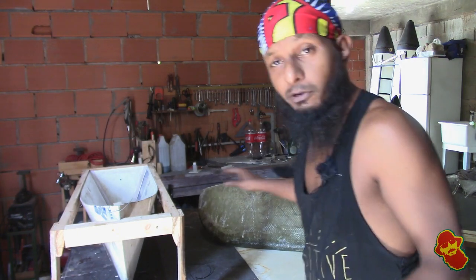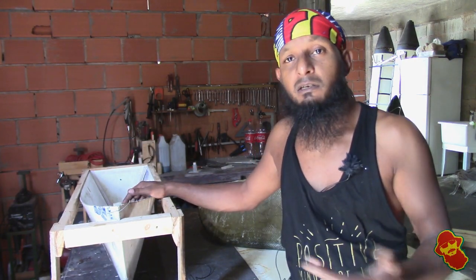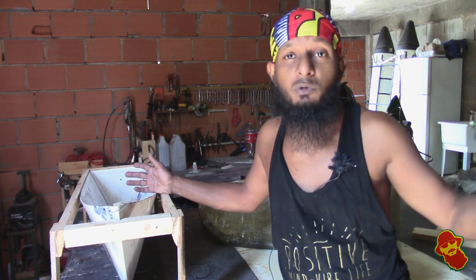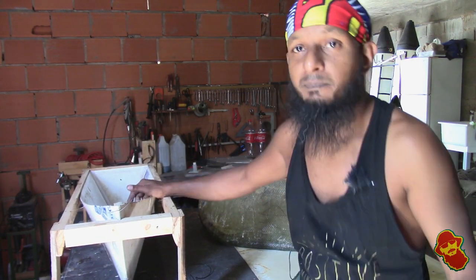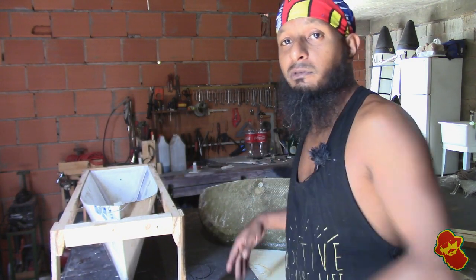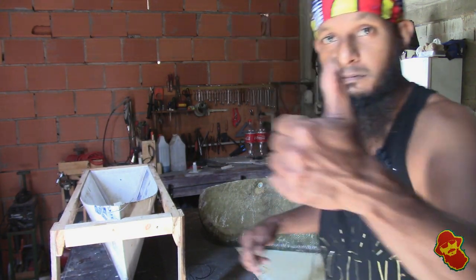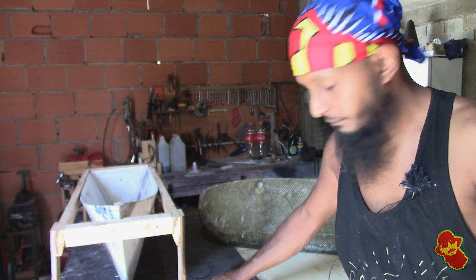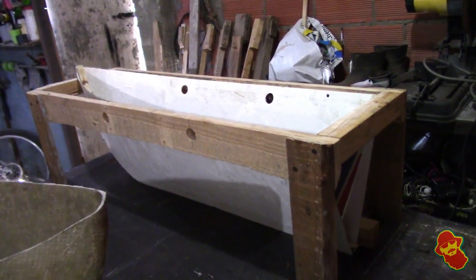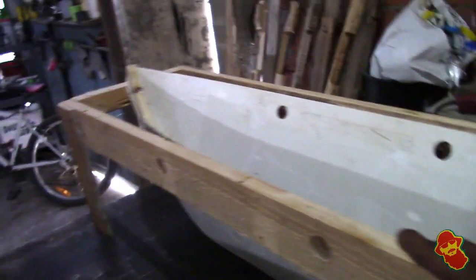So I thought I would give you all a look at the mold and how I put it together, and what we do down in the workshop. Let me give you all a look at the mold and the pontoon. Alright, here is the mold.